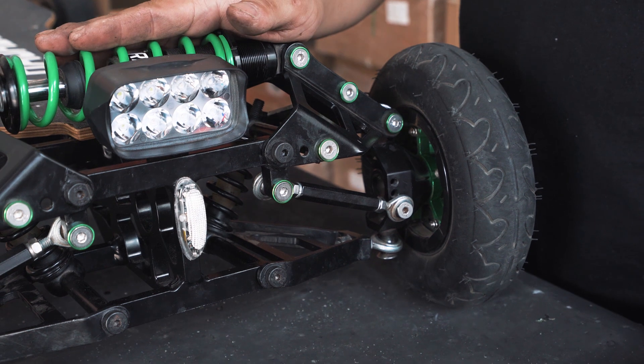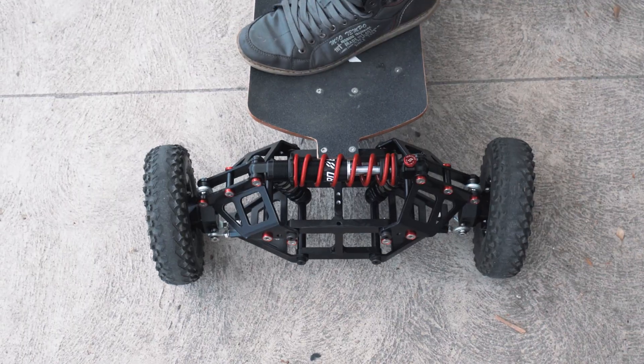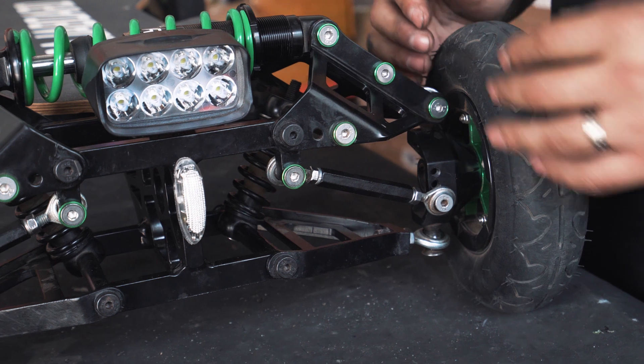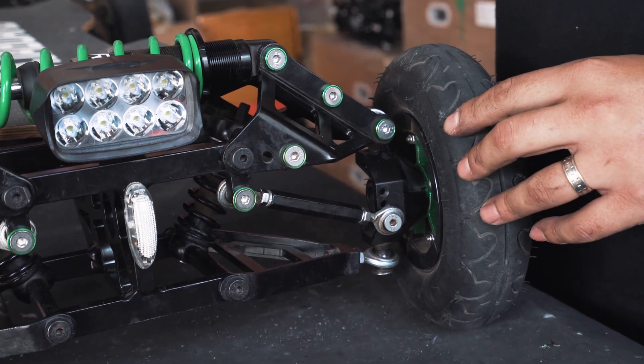The actual toe angle of the Baja Bordesteel does change as you compress the shock absorber. So between the board being unloaded versus you being on the board, the angles will change. You want to achieve a good straight alignment of the wheel when you're on the board.